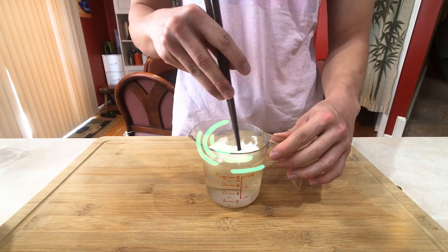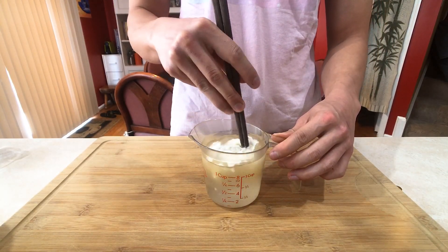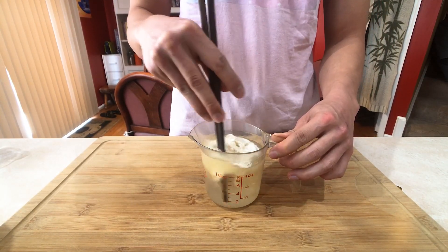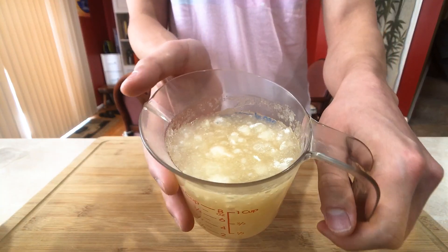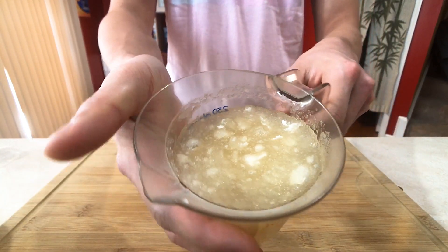Now give it a very slight stir, just enough to activate the gelatin a little bit. It will dissolve by itself later. Just like that — put it aside.